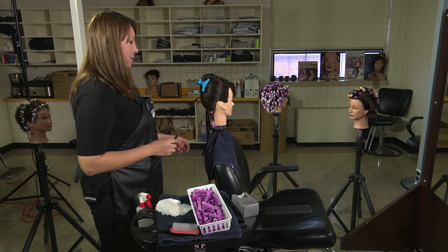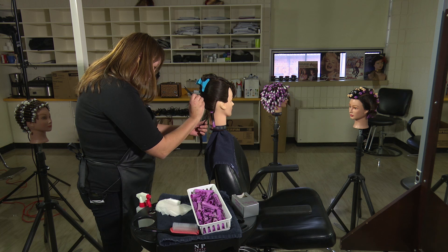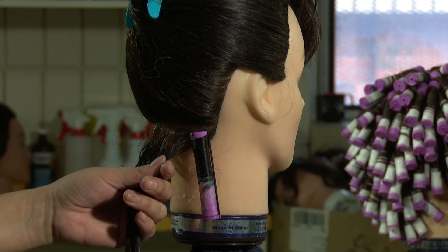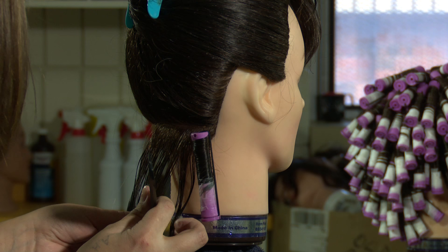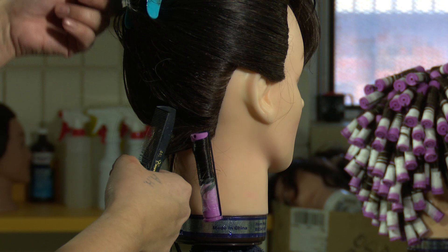Just keep doing that, and you want to alternate your curls — you can do it row by row or curl by curl. I usually do it curl by curl, but I'll just do it all the same direction for now.